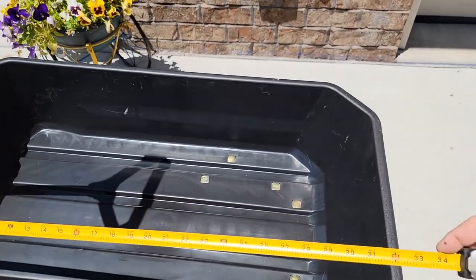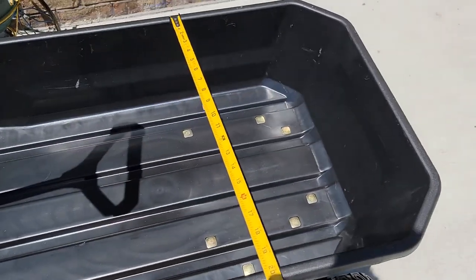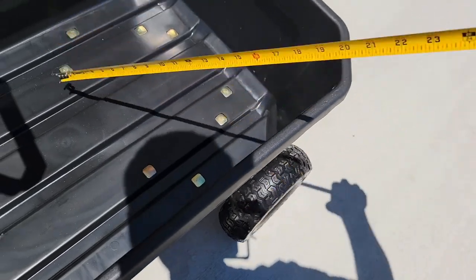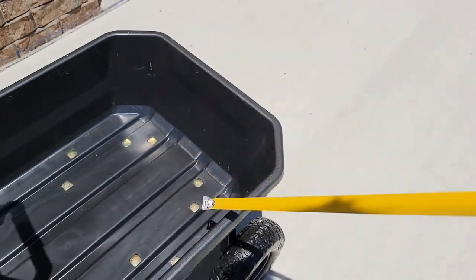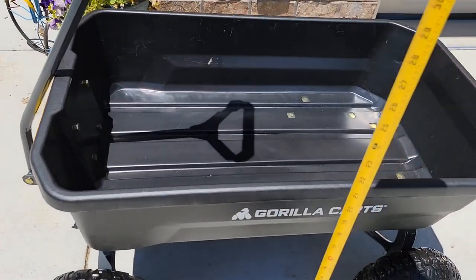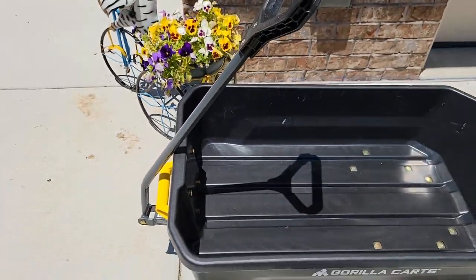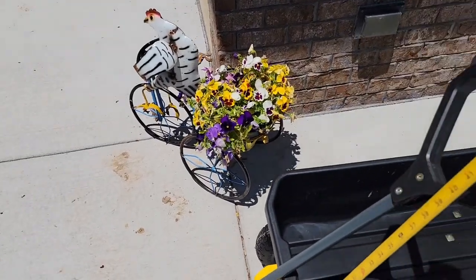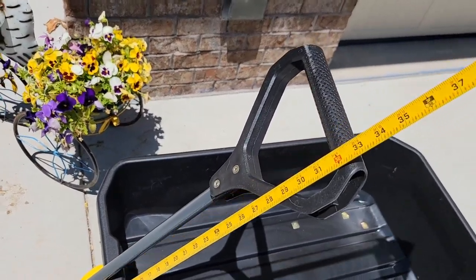Let's go over some quick measurements. The tub looks like it's right around 34 inches in length, width is right around 20 inches, and depth is right around 8 inches. Height-wise you're right around almost 20 inches. The height of the handle is right around 40 inches, and the handle length is right around 32 inches.